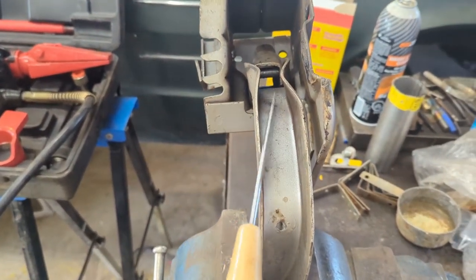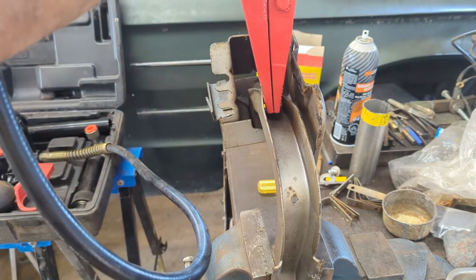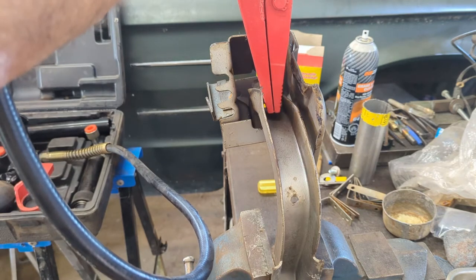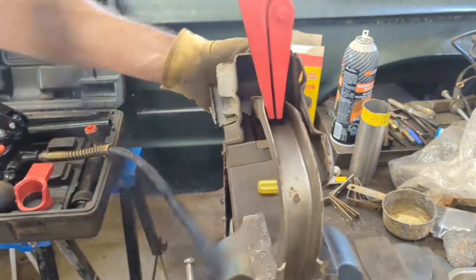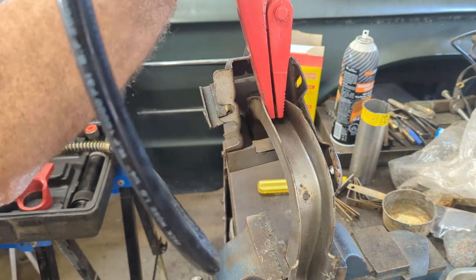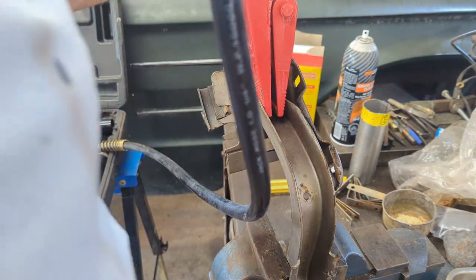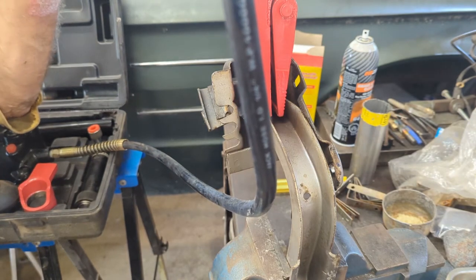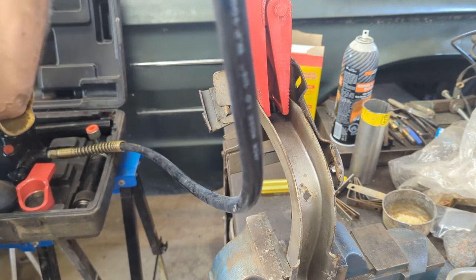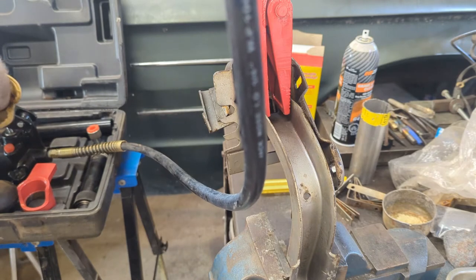I'm going to set up to do that and show you how the spreading goes with the porta-power. Let's see if we can get this to spread. Tighten it up — there we go. If this works, it's a good way of doing it; if not, well, it's not. My rig is moving in the vise — there we go. It's tight, tight, tight — but she's spreading. If I have to tap it back in, I can do that, which is easier than spreading.